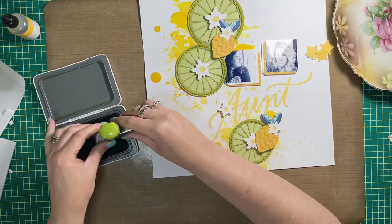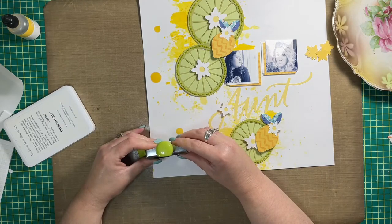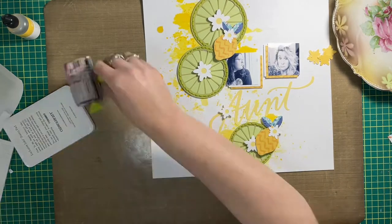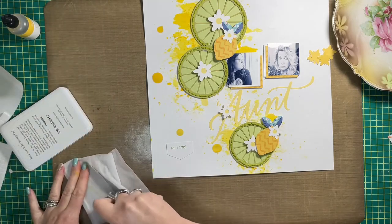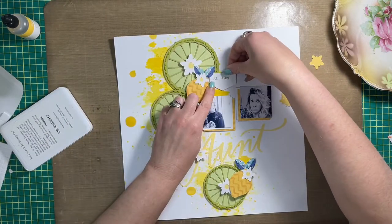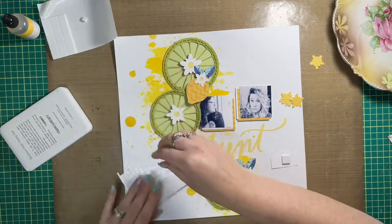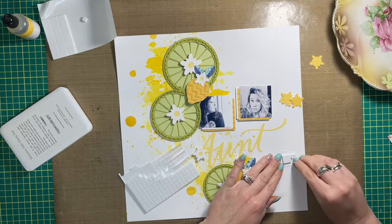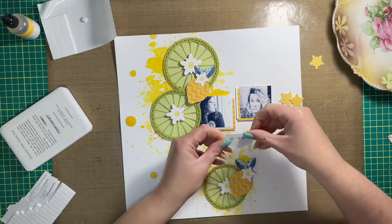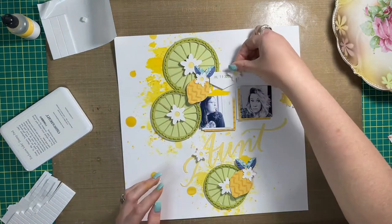I'm adding the date right now and will add the rest of the title with stamping. The date went on a little tab, which you can see me adhering just above the pictures. I'm throwing foam squares on it as well so it clears the stitching I added — the stitching adds a lot of bulk because I use all six strands when I hand stitch.